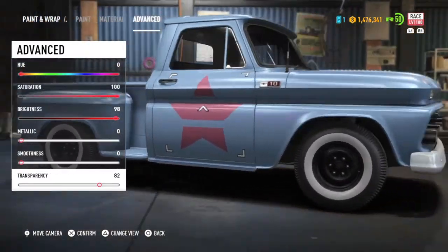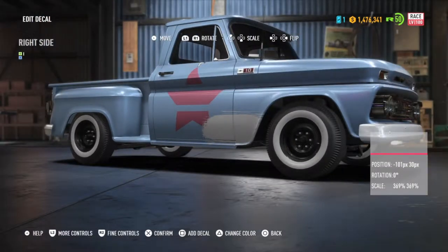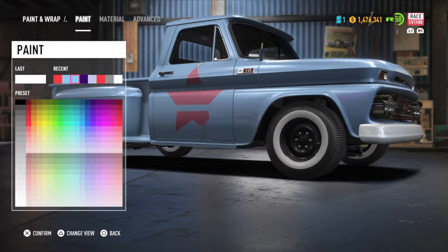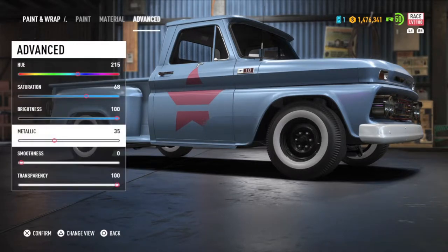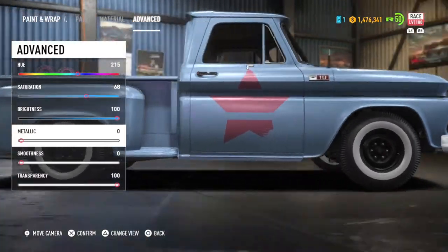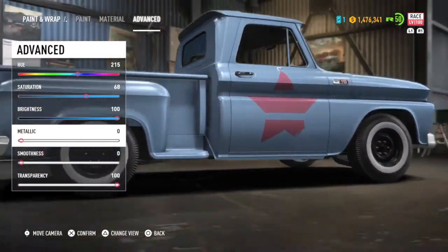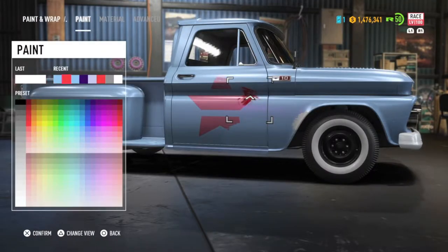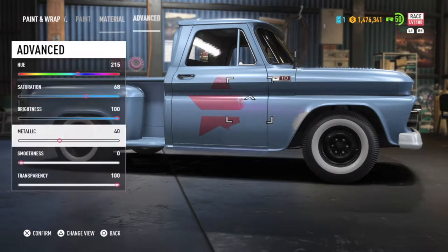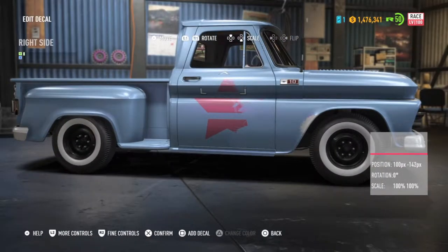Next on the agenda was to try and make the truck look a little bit used and abused. In the past I've found it difficult to colour match decals because they've always had a bit of gloss in them, but these ones match really well.